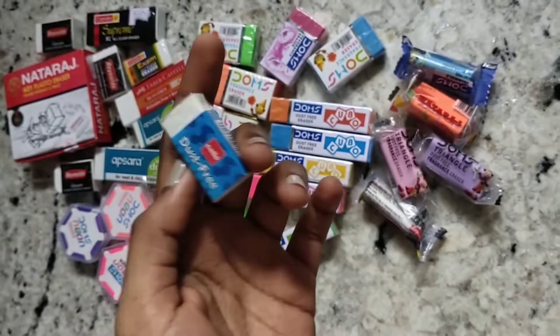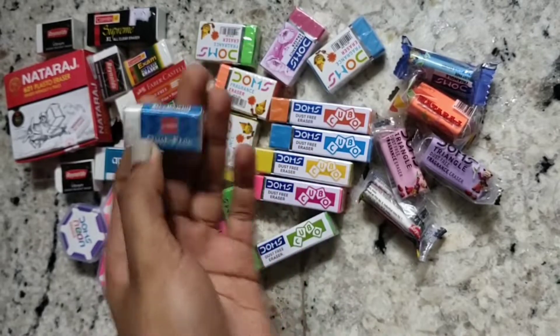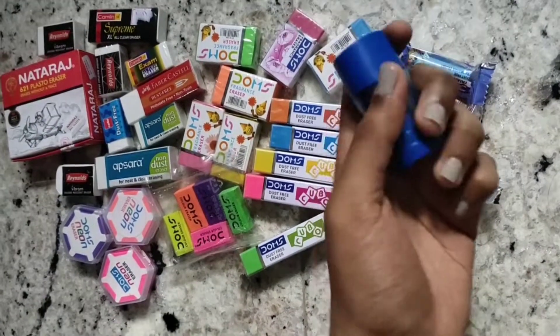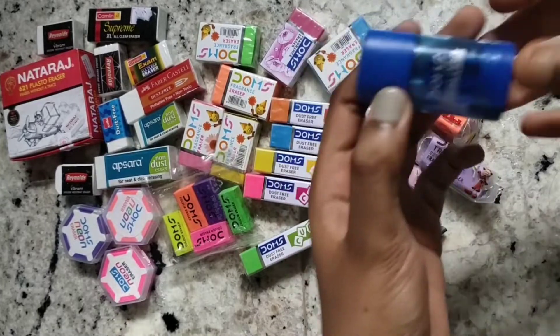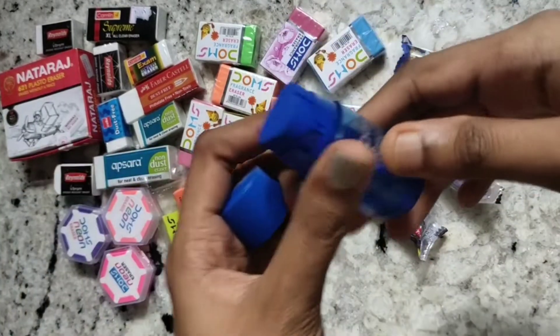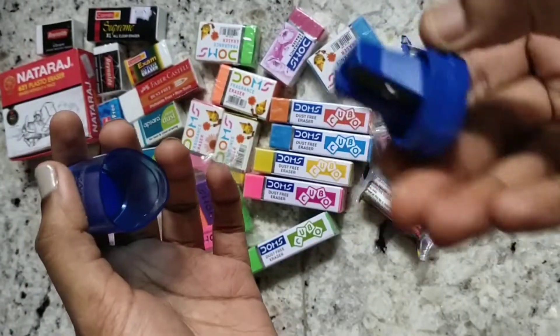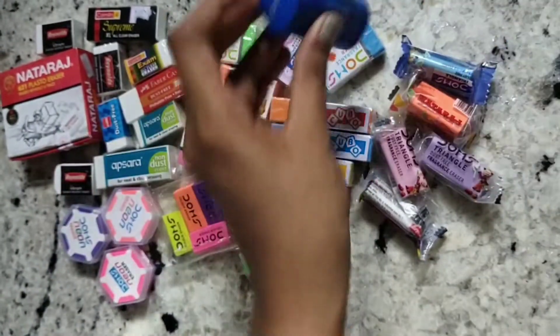This one is from Reynolds — it's a triangular eraser. I also have this Cello Dust Free eraser, which is a white eraser — I missed showing this before. I also have this Domes eraser-cum-sharpener: here is the eraser and here is the sharpener. This one is amazing as well.